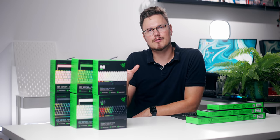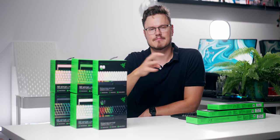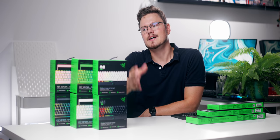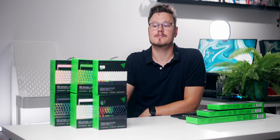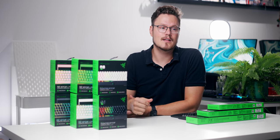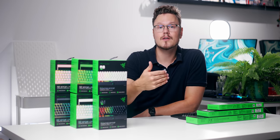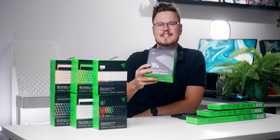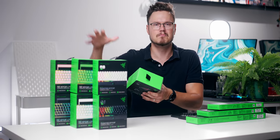Going the custom keyboard route requires keycaps and different accessories that might not be super widely available. So Razer offering coiled cables and PBT keycap sets means there's going to be a bit more availability and less of a barrier of entry if you're looking to go custom. I do have their previous PBT keycap sets — it's essentially the same thing, now just bundled with a coiled cable.